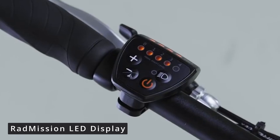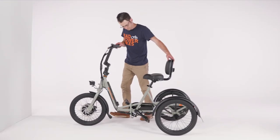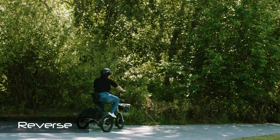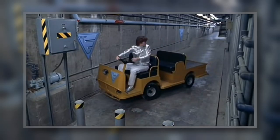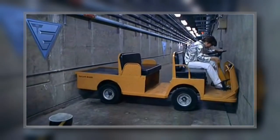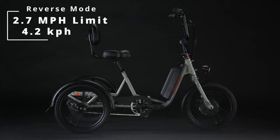Rad has opted to remove the walk mode function from the Rad Trike — given how awkward it would be to walk alongside a trike, that's understandable. In its place, Rad added the ability to reverse. Since trikes are less nimble than bikes in tight spaces, this reverse mode should improve maneuverability, and it is limited to just over 2.5 mph max.